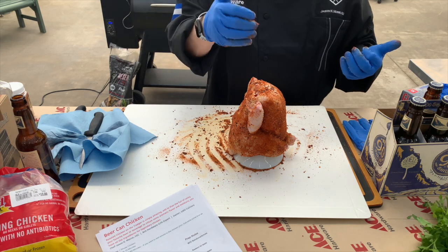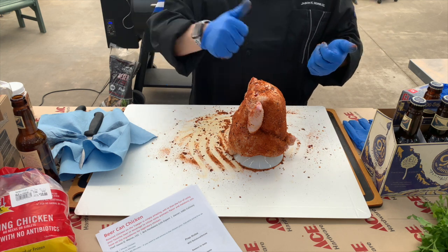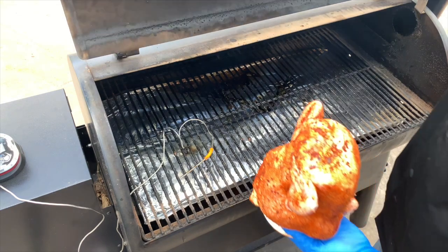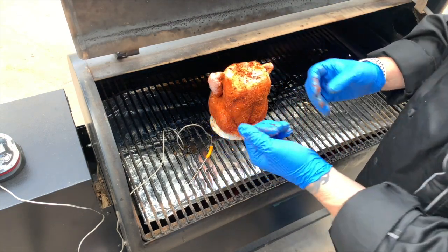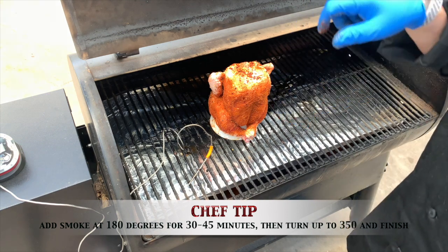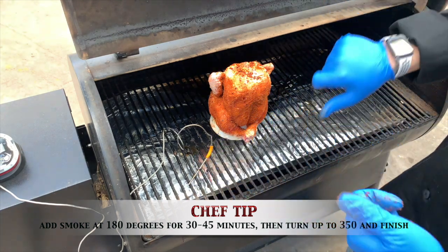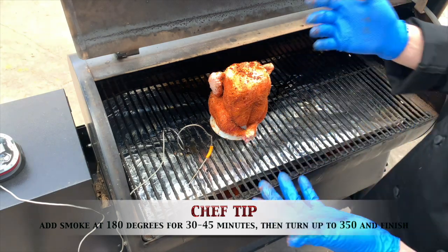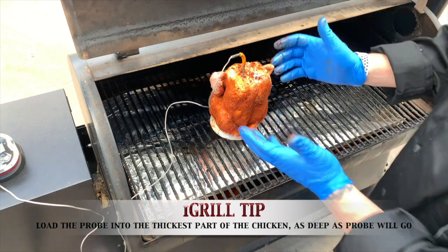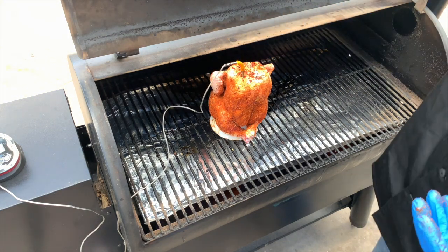Next I'll show you how to load this onto the Traeger. We're going to use the iGrill 2 today — I like it because I can track it on my phone so I don't have to continually open the Traeger. Very carefully, we carry this from our prep table over to the Traeger, which is preheated to 350 degrees. If you want extra smoke, start at 180 degrees and smoke for 30 to 45 minutes to impart smoke flavor, then turn it up to 350 for the roasting process. I'll insert the iGrill probe into the thickest part of the breast to track doneness, then shut the lid.